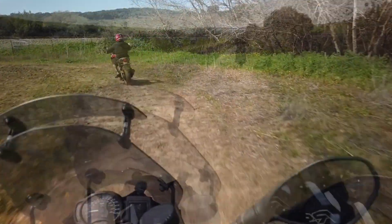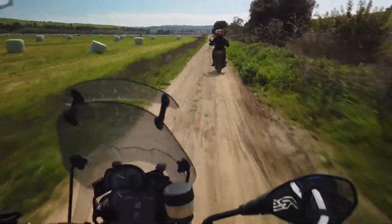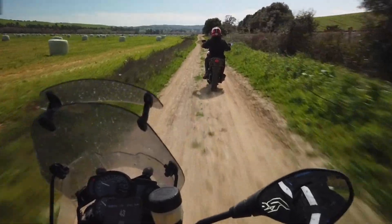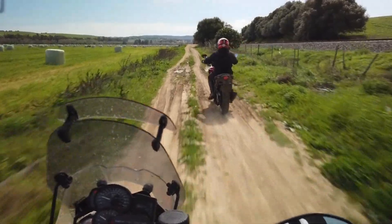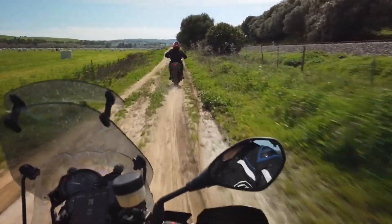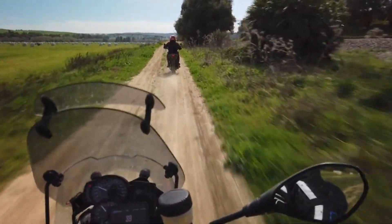I must say, I am really amazed by this lightweight adventure bike — as you can call her now, she truly is an adventure bike. I hope you enjoyed this video. Please remember to give it a thumbs up and subscribe to my channel.